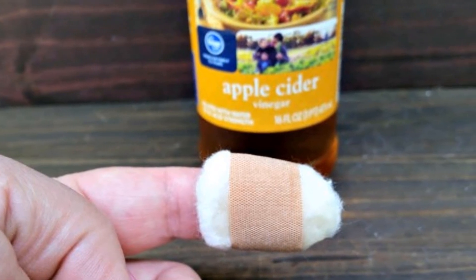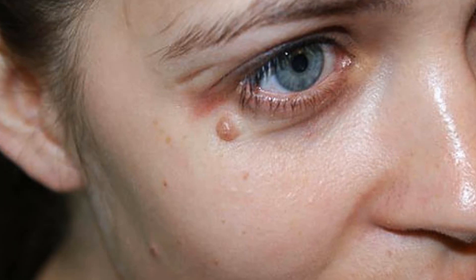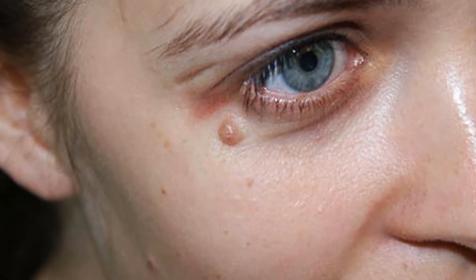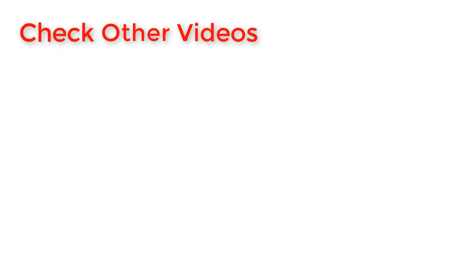If there is some type of residue attached, do not worry because it will surely disappear in the following days. It is important to note that this treatment should not be used on warts on the eyelids, as it could cause irritation. Thanks for watching — please like, comment, subscribe, and share this video with your friends and family.